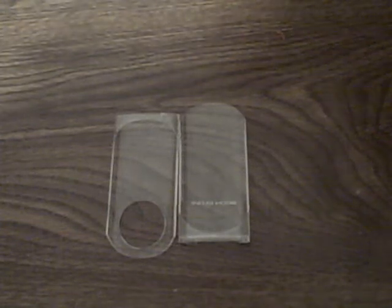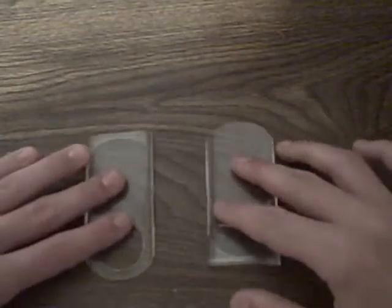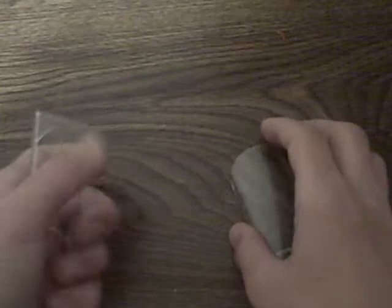Hey YouTube, this is iPod Reviews 101, and this is a review on the iPod Nano Chromatic Hard Case by BodyGlove. So, let's get started.